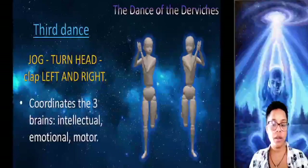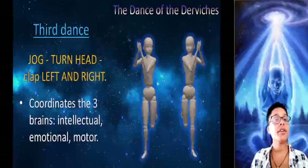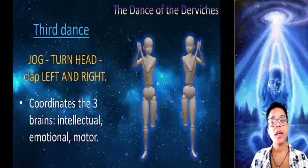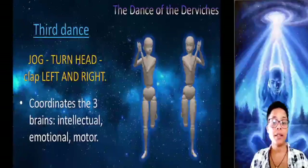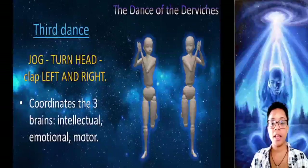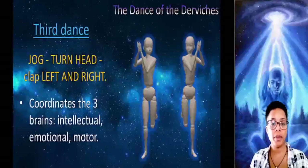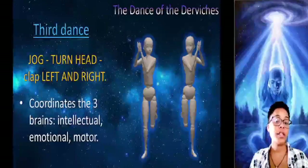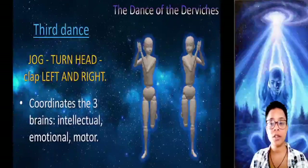The third dance is done like this. We begin jogging in the same place. This time we begin to clap to the left side of our head while turning our head to the right side, then we clap to the right side and turn our head to the left. It is very simple but you have to practice it until getting perfect coordination. The important thing is to coordinate the three things: head movements, arm movements back and forth or to the sides, and leg movements. The breathing is also coordinated. Remember that practice makes a master.